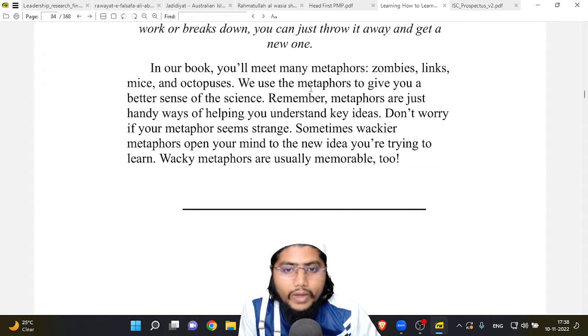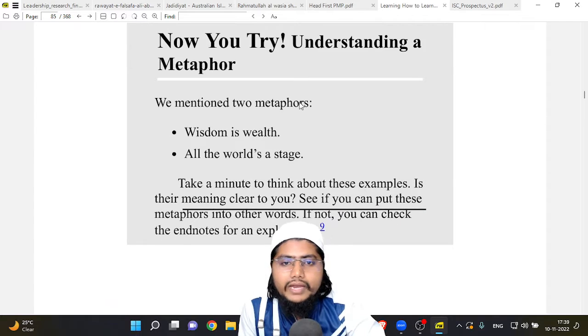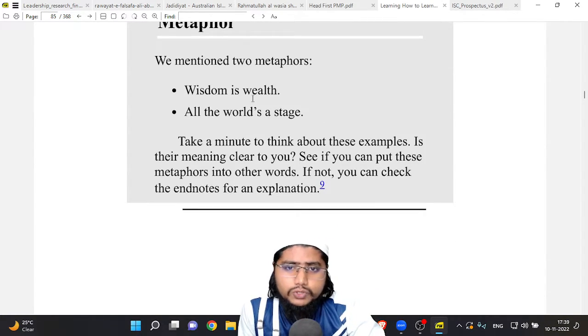Don't worry if your metaphor seems strange — sometimes wackier metaphors open your mind to new ideas you are trying to learn, and wacky metaphors are usually memorable too. Now you try: we mentioned two metaphors — 'wisdom is wealth' and 'all the world is a stage.' Take a minute to think about these examples. See if you can put these metaphors into other words. If not, you can check the end notes for an explanation.